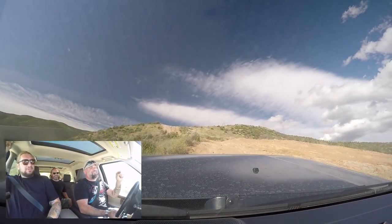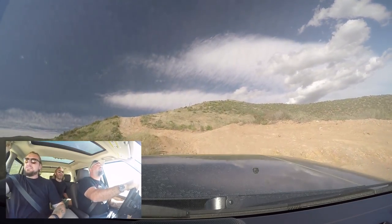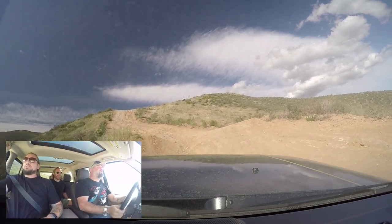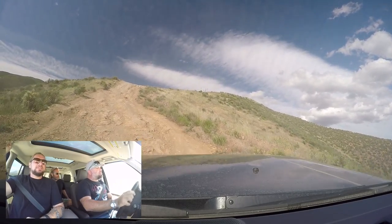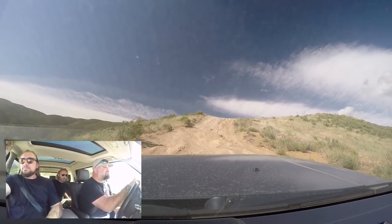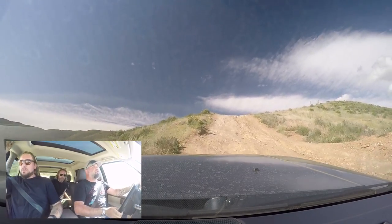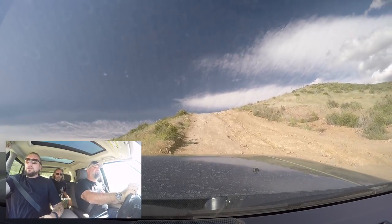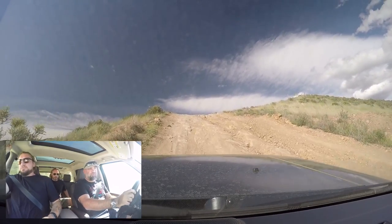We're going to take the Evoque convertible up this same trail — you laugh, I bet it does it. There's a hole there — oh, man, some pitching. The LR4 is a beast. I remember last year they drove these things across the entire United States on dirt — they did the Trans American Trail.